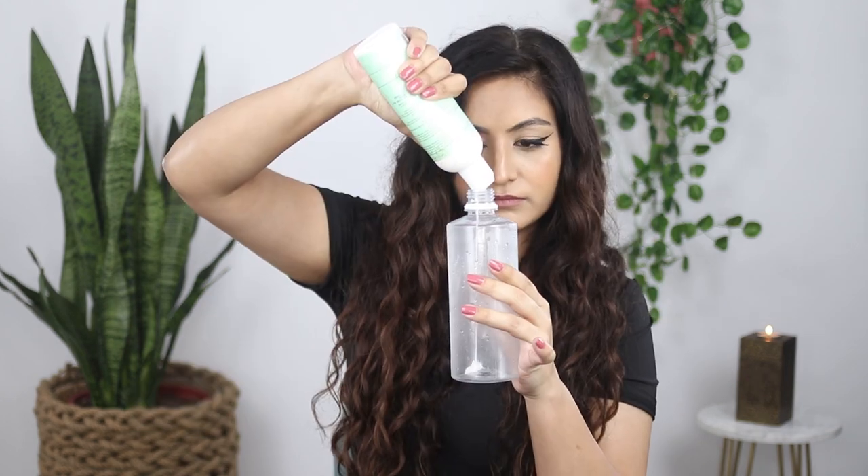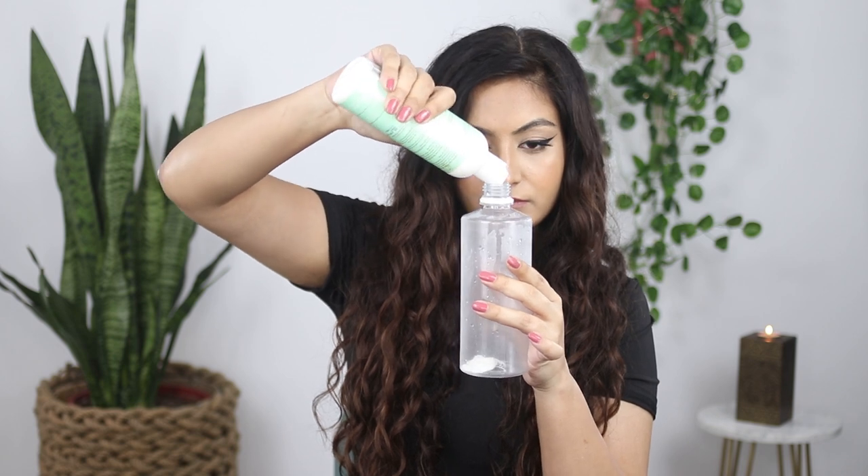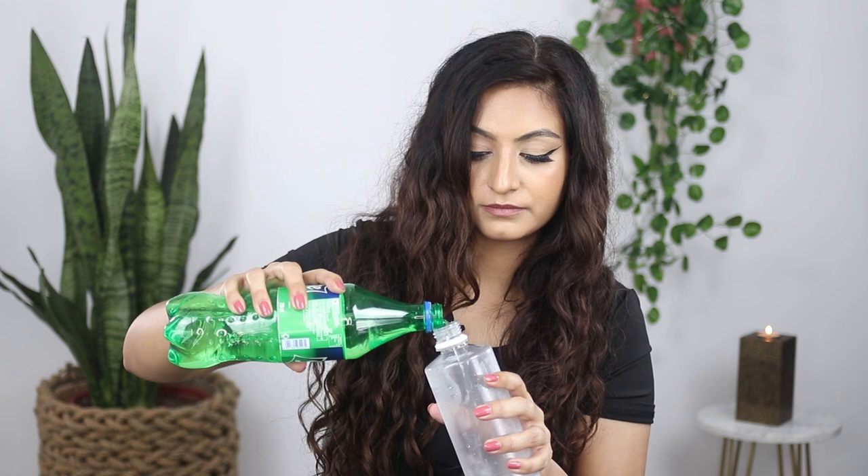First, I'm going to take some leave-in conditioner and put it into the spray bottle, and then I'm going to add some water. Give that a bit of a shake. I'm using drinking water because the water here is very hard and I get a lot of build-up because of that. So this is filtered mineral water, and I've given it a good shake.